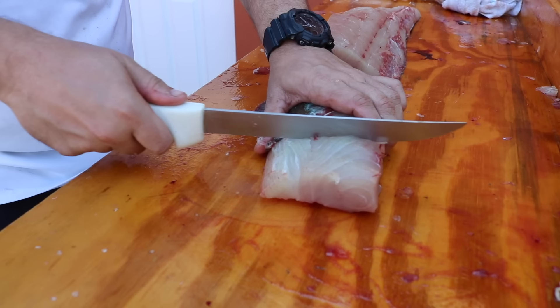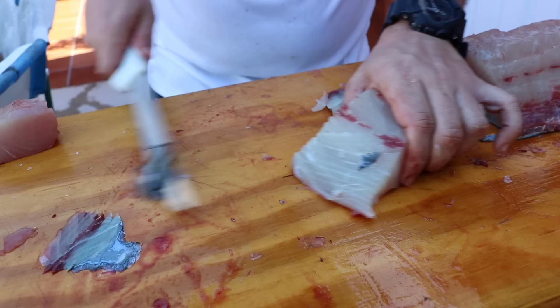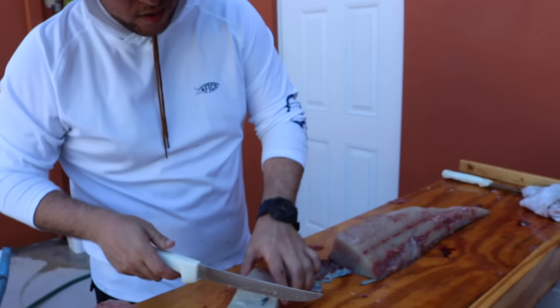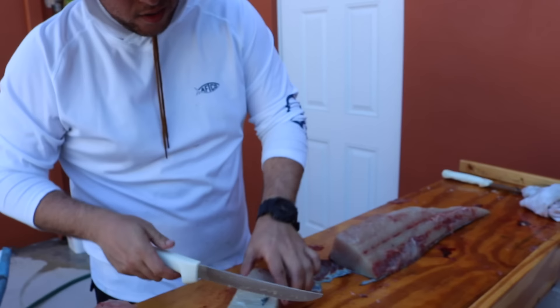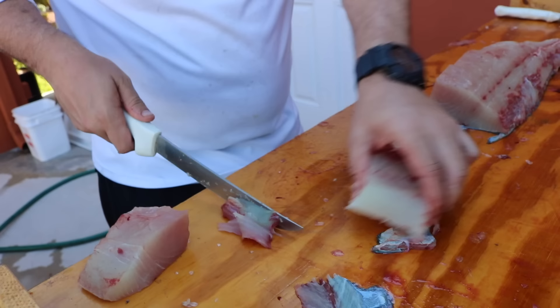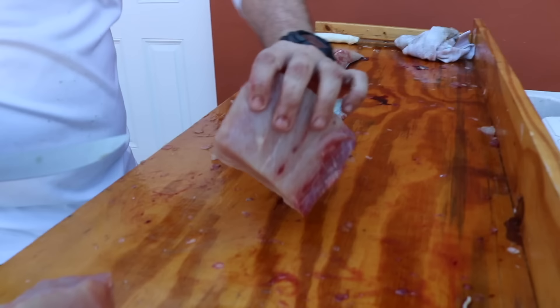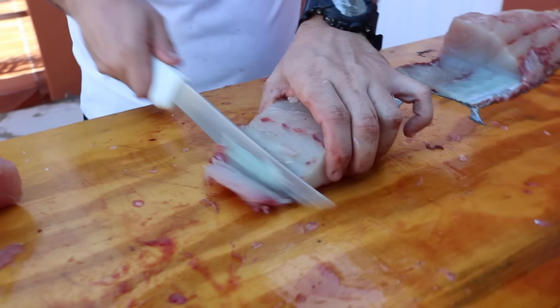Throw that on the grill — that's going to be tasty, boys. So how do you prep that so it won't stick to the grill? Just a little olive oil with a rag or cooking spray. Most fish is actually not the best for the grill because it's so soft and falls apart — but look how super firm that is, dude. That's solid right there. It's a clean steak, white meat — completely white meat.